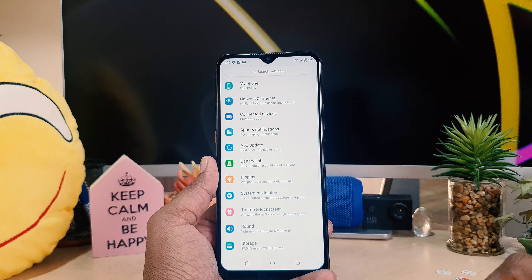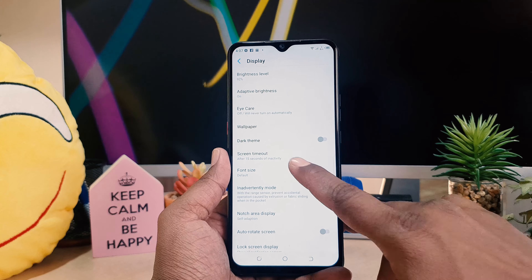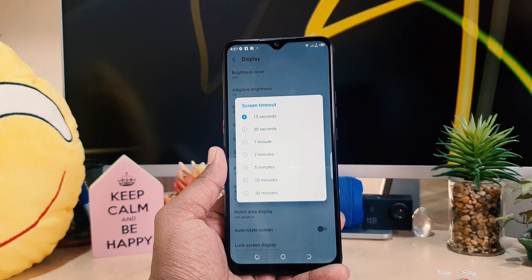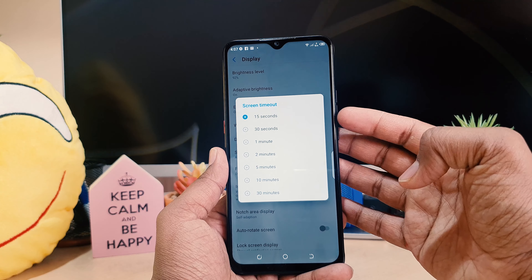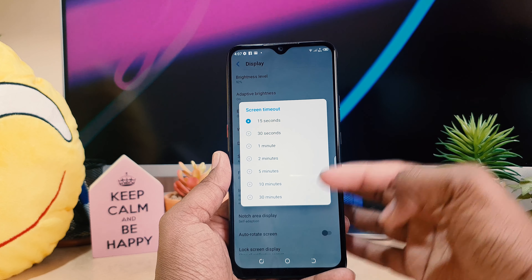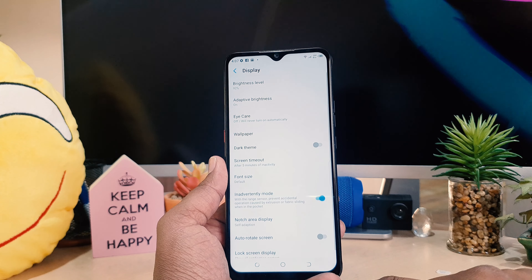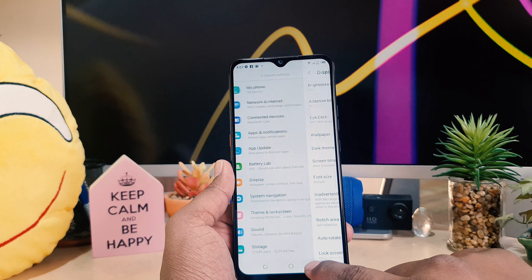After clicking there, click on Display. After clicking there you're going to see something that says Screen Timeout. Here you can choose — there are a bunch of different timeout options you can choose from, ranging from 15 seconds to 30 minutes. For example, I want to make this five minutes.